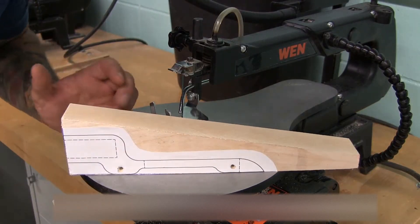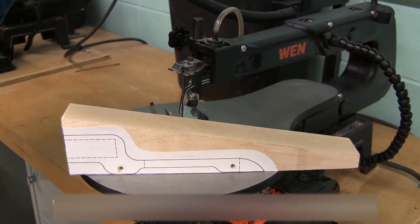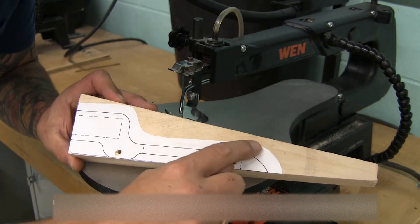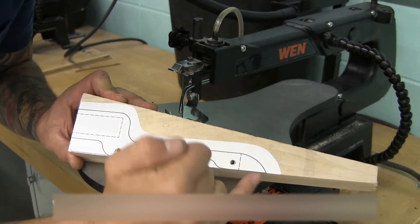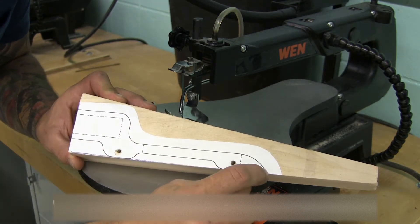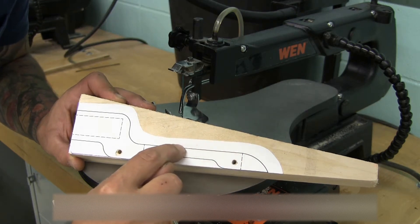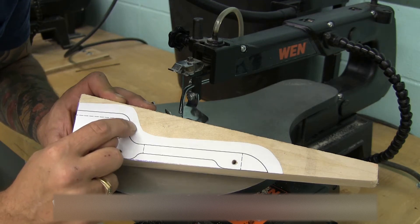So I am over at the scroll saw. This is the point where a lot of kids are going to say, well, where should I cut first? And the answer is it doesn't really matter. But I personally like to make this main cut. It doesn't matter if you start out at the back and go this way or come the other way. But one thing I do recommend: once you start cutting, do not stop, do not back up, just continue on. Even if you come off of your line slightly, I would just go with it.